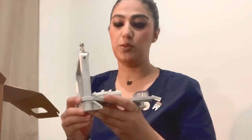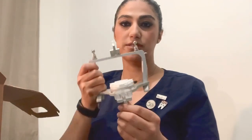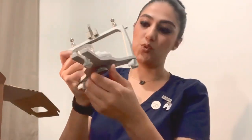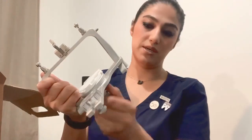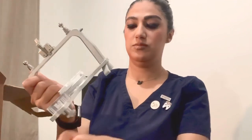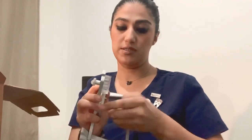This is the box of the articulator. This is the lower member of the Whip Mix articulator. As you can see, there are a couple of parts here. This is the incisal table — you can move it forward and backward, and there is a screw here. This is the mounting plate, and you can screw and unscrew it and remove the mounting plates. There is a pretty big screw here, and this is the mounting plate that you can detach.